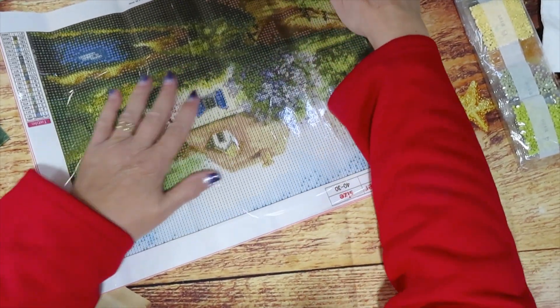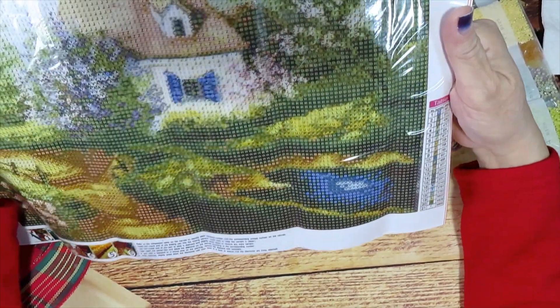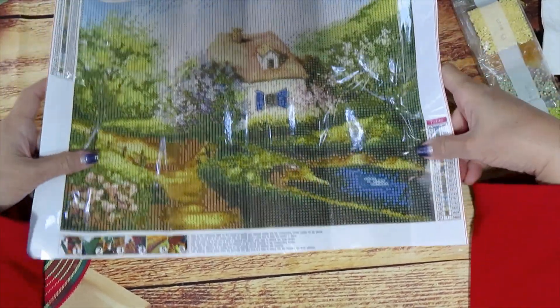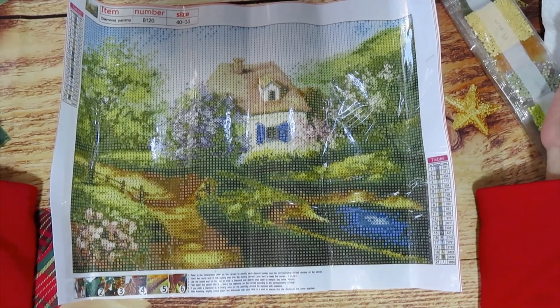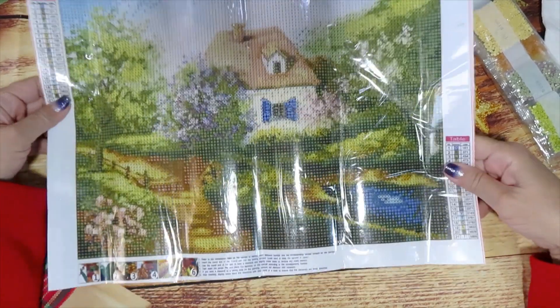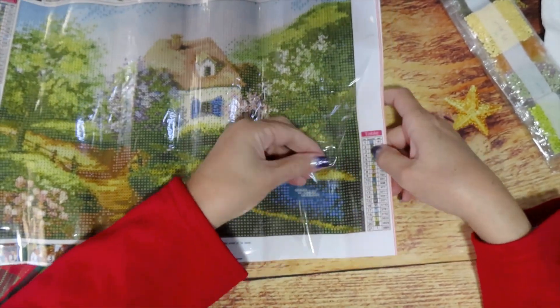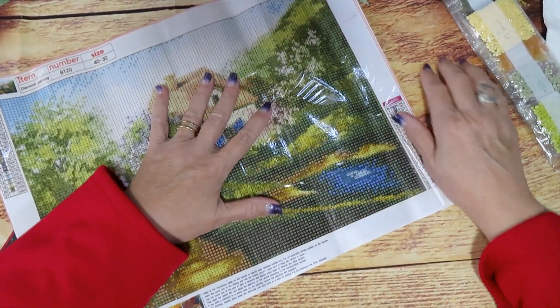This one has 21 colors, all letters, and they have the DMC code. Take a look at this beautiful scene — who would like to live in a place like this? Simple, away from the noise of the world. Let's take a look at the drill fill. I like to show that so you have an idea. I think even young ones should be using a light pad so they don't strain their eyes, but people learn on their own.